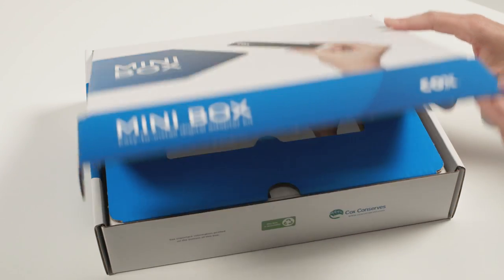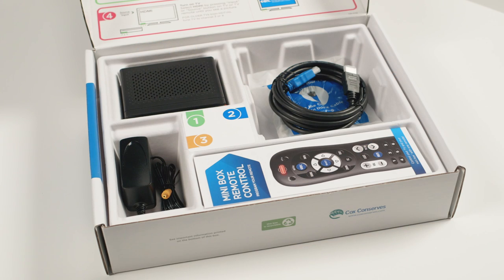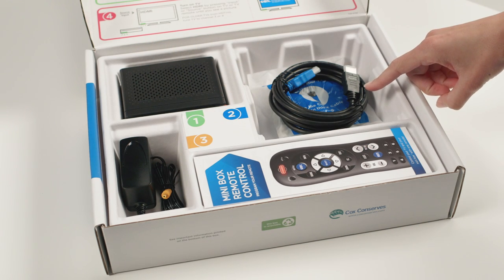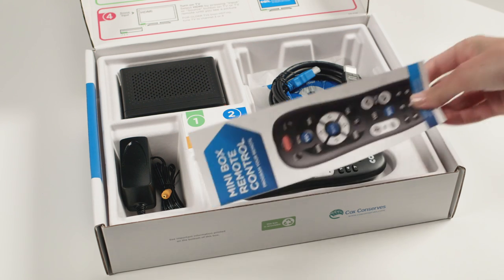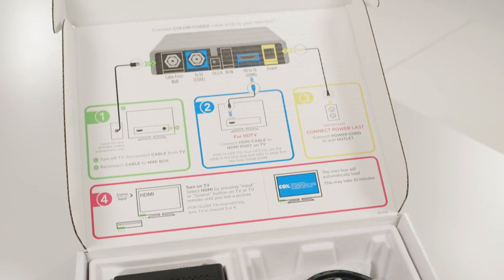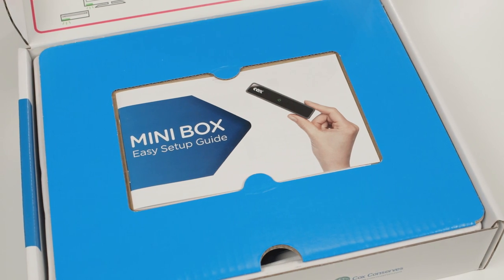First, let's get familiar with your mini box kit and make sure you have all the pieces. Your kit should include a mini box, an HDMI cable, plus a plastic bag with a coax cable inside, a power cord, and a remote. On the inside of the box lid, you'll find four easy steps we'll be walking through today, all color-coded for your convenience. The steps are also shown in your easy setup guide that is included in your kit.